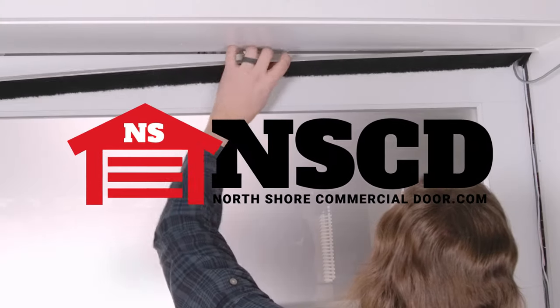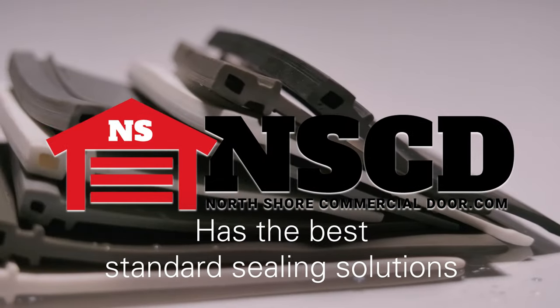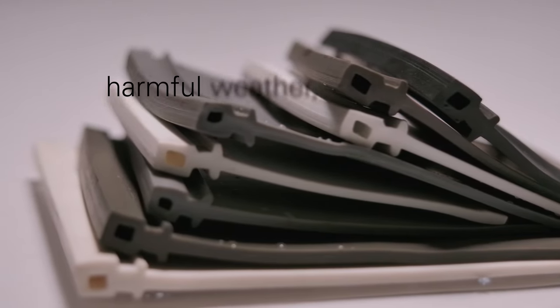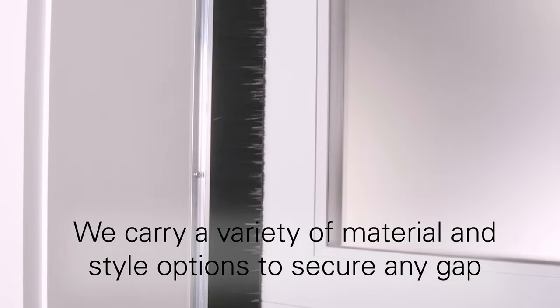North Shore Commercial Door carries the best standard sealing solutions for garage doors. Our standard seals provide a long-lasting protective guard from harmful weather, dust, dirt, debris, and pests. We carry a variety of material and style options to secure any type of gap.